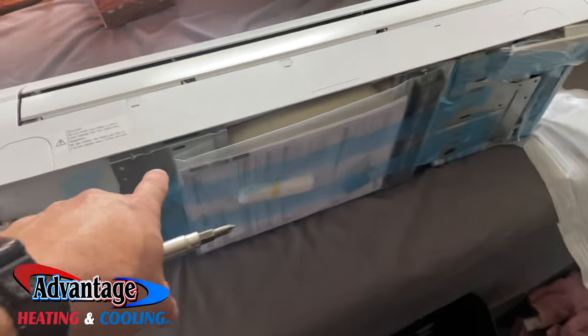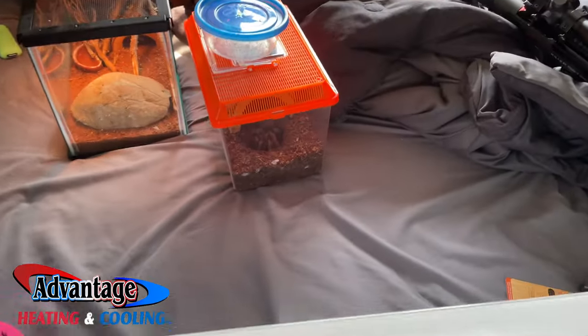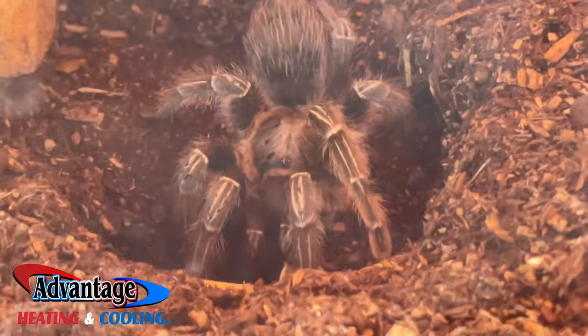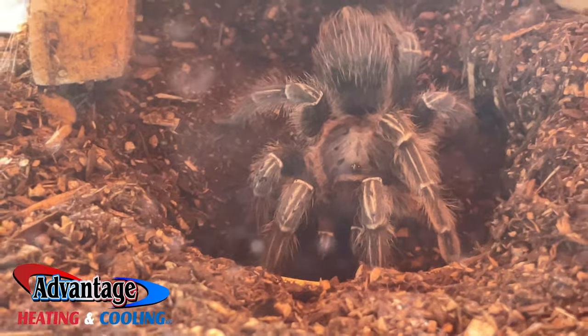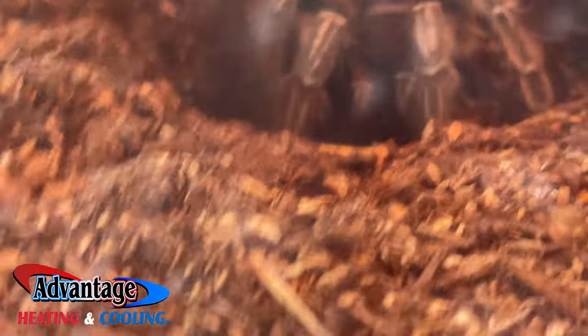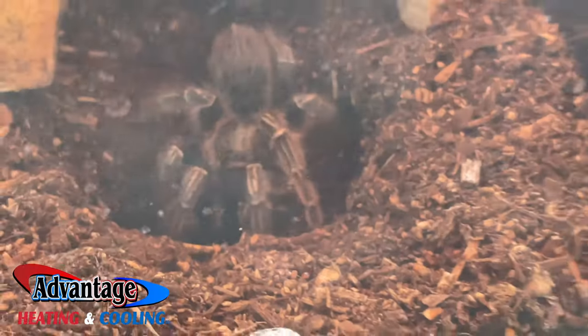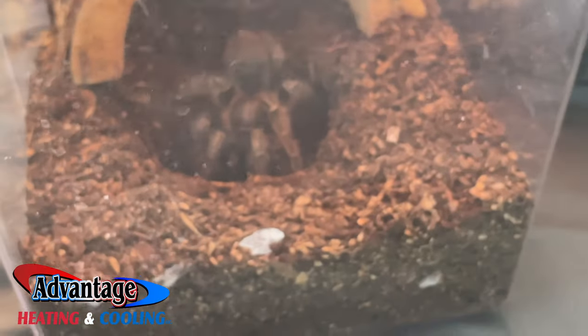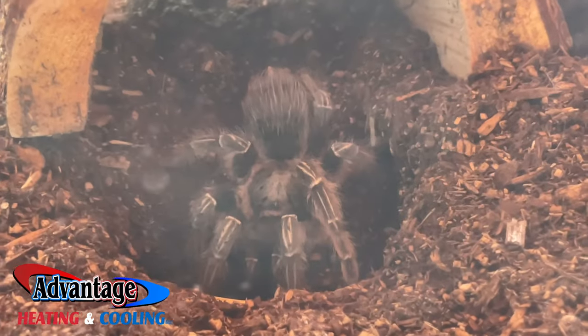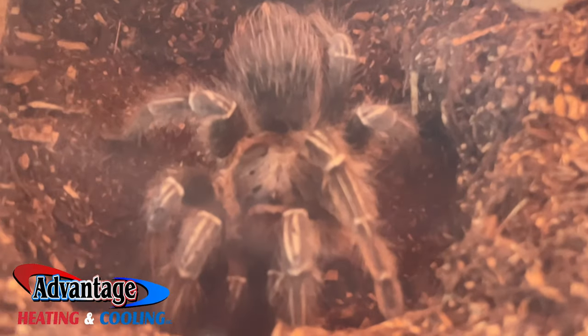So I'm working on this, getting this piece up, and I have to look over — look at that tarantula just sitting in this dude's bedroom. That is messed up. I'll have to send this to my wife because she does not like spiders.